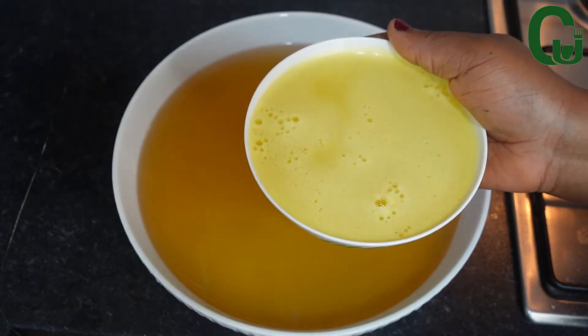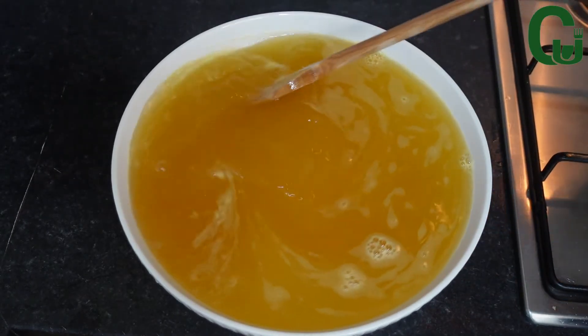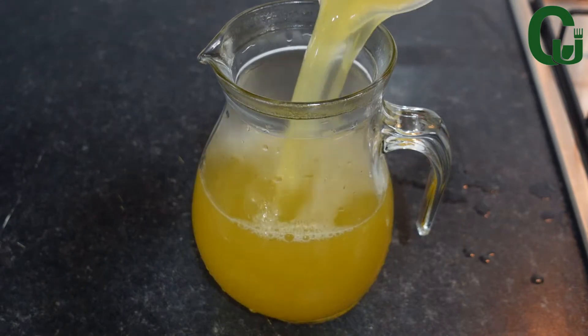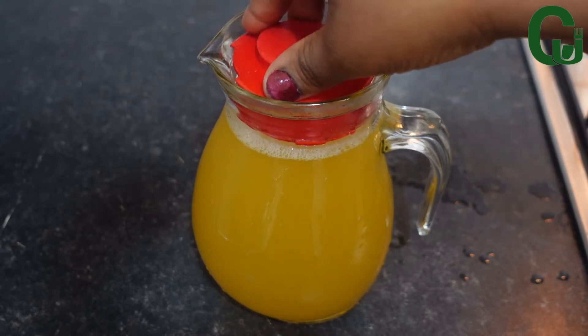At this point we are almost done. Next, I'll add the fresh blended juice and the boiled juice together, mix to combine, and serve with ice — or you can transfer it to your refrigerator and allow it to chill.